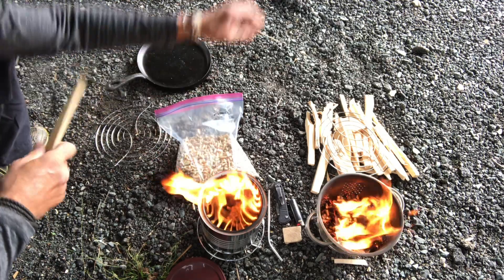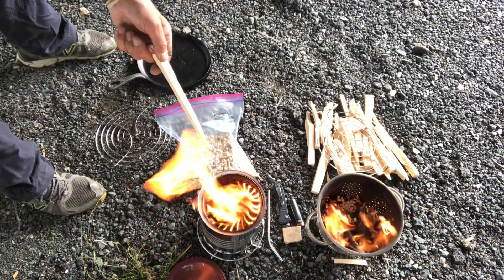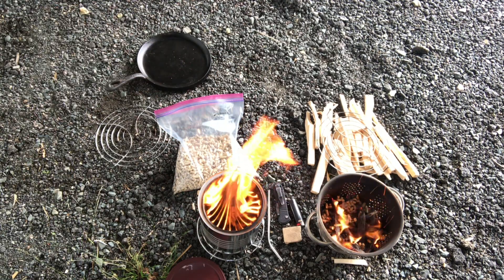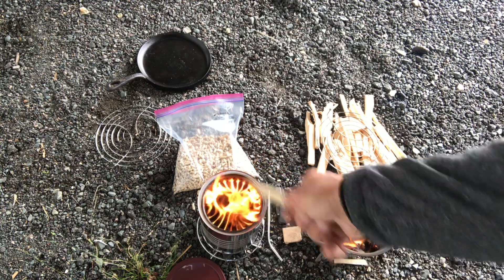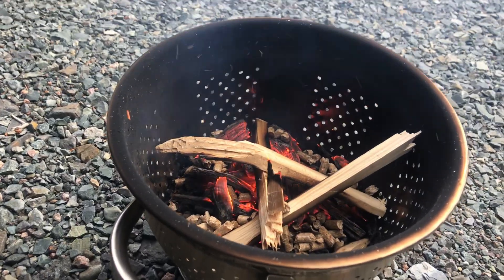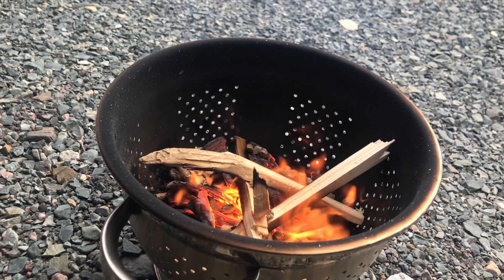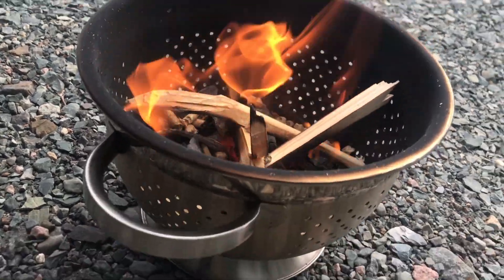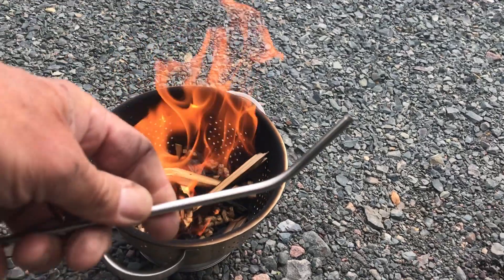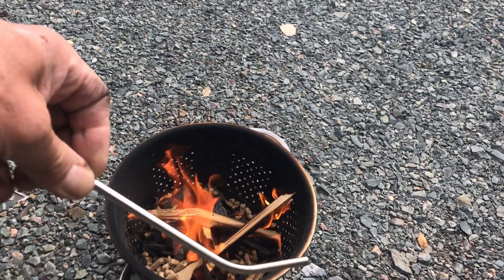Both are great stoves, and they cost very, very little. What's especially nice about the Star Frit and the Kirkland can is they fit together so seamlessly. That's a beautiful gasifying process right there. I highly recommend the metal straw for blowing air into your fire to get it going.